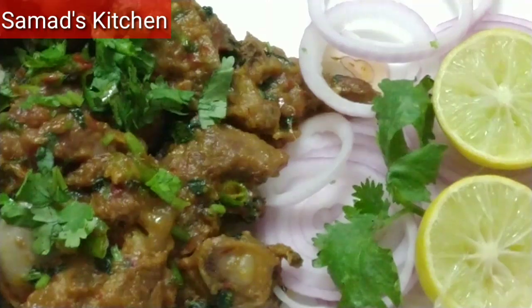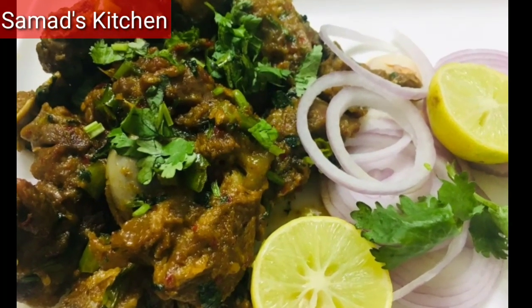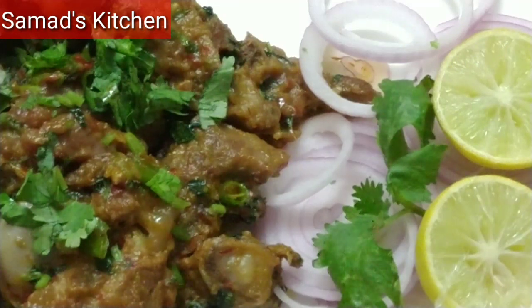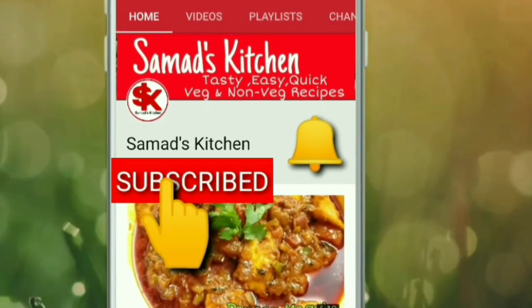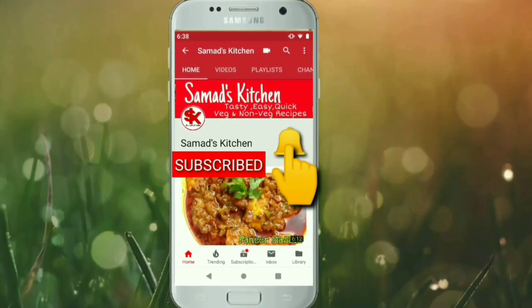Hi everyone, welcome to Samad Kitchen. Today's special recipe is Eid ul Zohar Special — its name is Nammak Mirch Dry Mutton, which is very easy to make. So let's start making it. Subscribe to Samad Kitchen and press the bell icon so you will get all my latest video notifications for free.